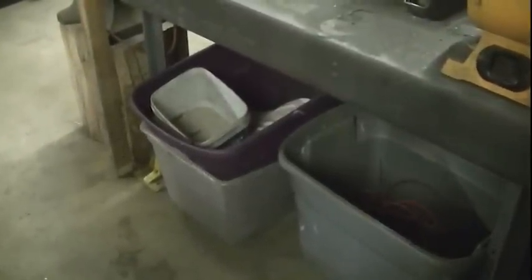Bench grinder, belt sander, bench grinder. Down below I have the anvil. Underneath the bench grinders, that's all steel scrap. And that bin is all aluminum, inside that bucket is copper, and in that bin it's all scrap wire, and then over there is just random stuff. But that's what that whole side of the shop looks like.